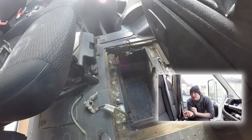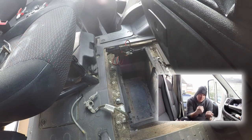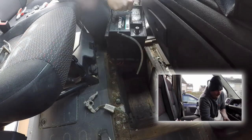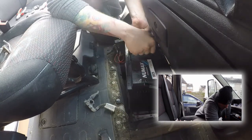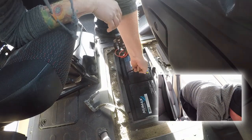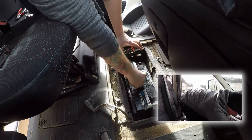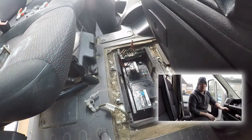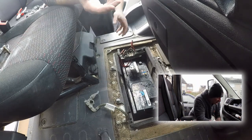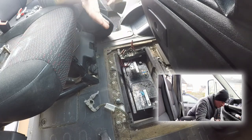Now that the old battery is out, it's time to put the new battery in. The way to do this is exactly the same way as we took it out, just the other way around. Because I'm turning this into a camper I decided to go for a bigger battery, so I'm hoping it will fit. It looks like it should be fine — just a little bit skewed.